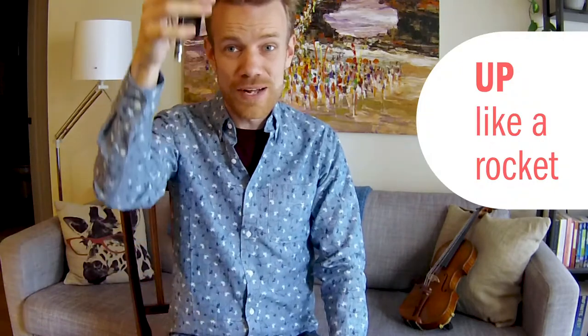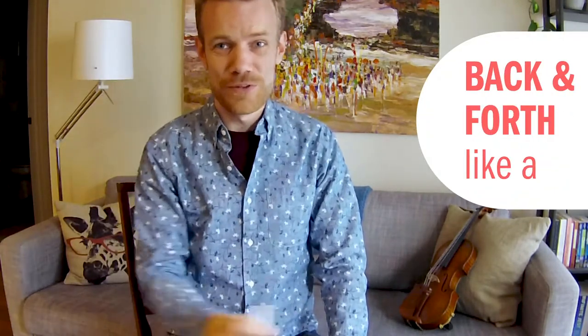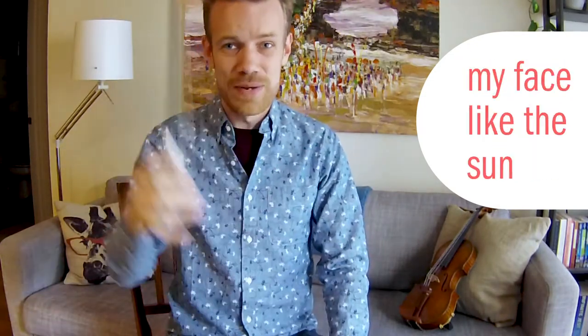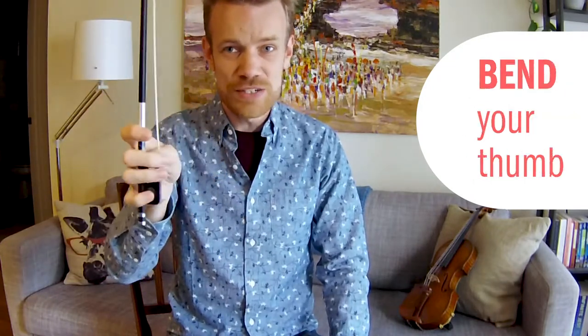Once you've got your good bow hold, this song will allow all of the joints in your wrist to become loose and flexible. I'll sing you the whole thing, and then we can review it. My song goes: Up like a rocket, down like the rain, back and forth like a choo-choo train, round and round my face like the sun, look, pat your pinky, bend your thumb.